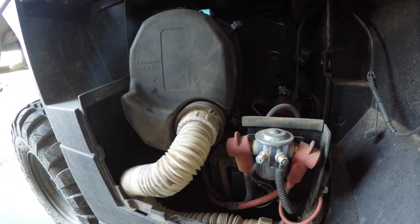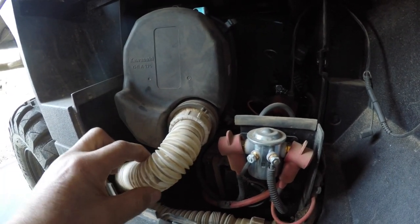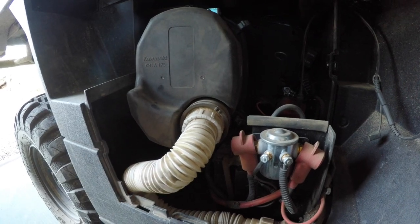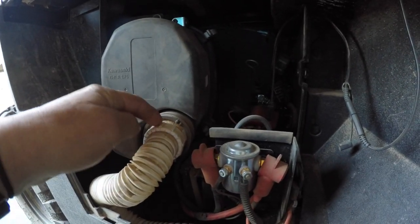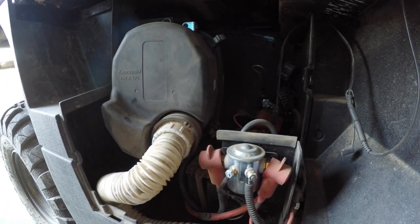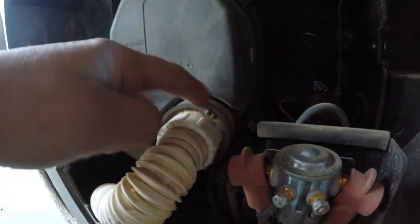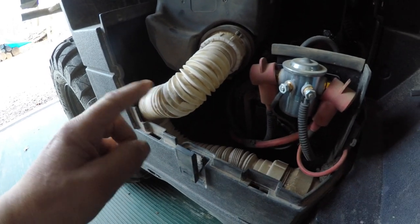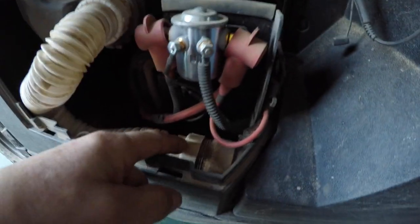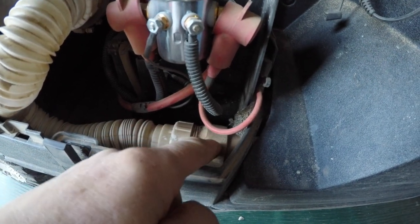Then I went over to the plumbing section at Home Depot and found this flexible drainage tube. You have to make sure it connects to the PVC threaded pipe. Put that in there, tighten down the clamp, and now it can flex down to another threaded PVC pipe adapter.